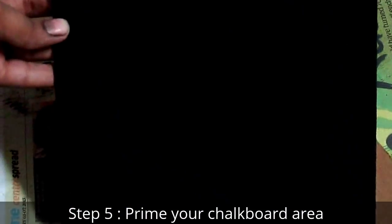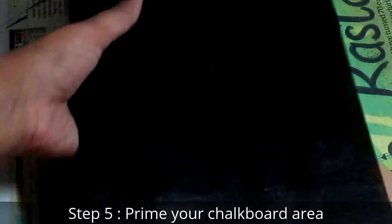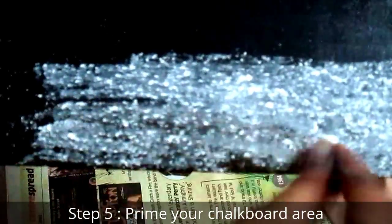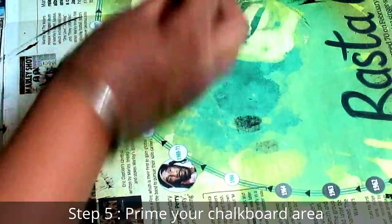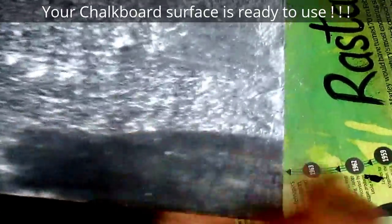After three coats it is finally done, and the finishing looks really good. Now we will prime it — basically we take a chalk piece and rub it sideways so the whole surface is covered with chalk dust. We do this so that the paint is not sticky anymore and we can use chalk on it.